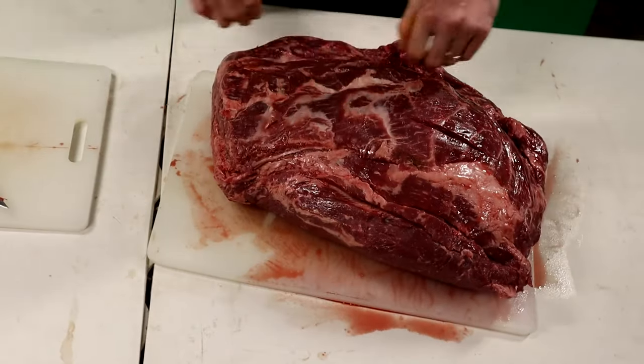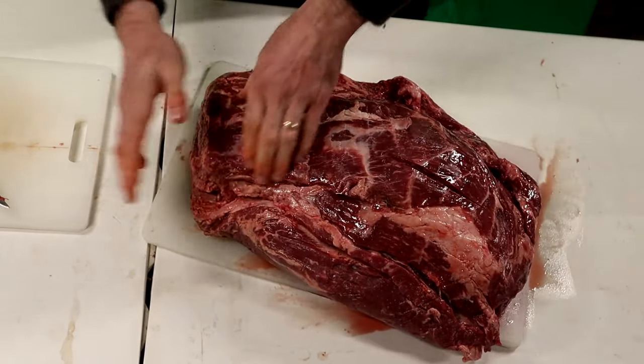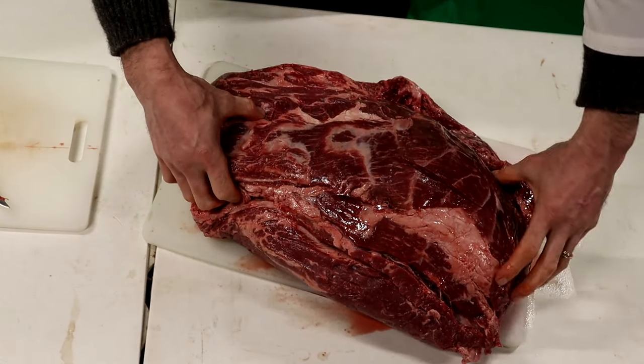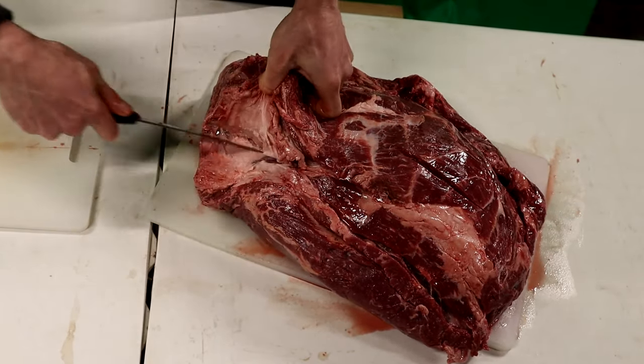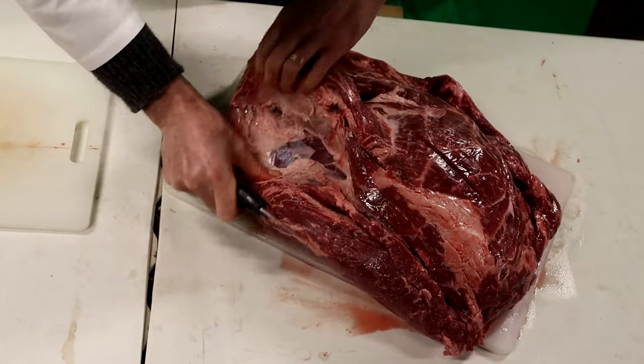So what we're going to do is remove our chuck from the main part of the roast here. This is our chuck eye — this top piece. We're going to follow this seam all the way down, just keep pulling back and cutting this little membrane here.